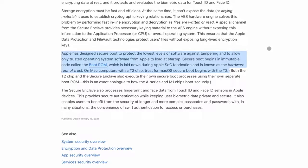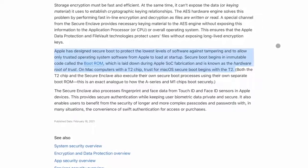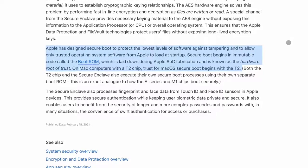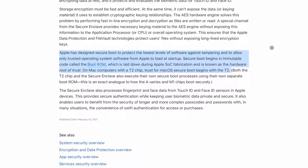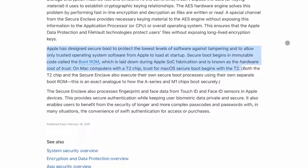Apple has designed Secure Boot to protect the lowest levels of software against tampering and allow only trusted operating system software from Apple to load at startup. Secure Boot begins in immutable code called Boot ROM, which is laid down during Apple SOC — system on a chip — fabrication, and is known as the hardware root of trust. On Apple Mac computers with a T2 chip, trust for macOS Secure Boot begins with T2. What that means is that the chip itself, the Apple Silicon chip, is in full control of the whole boot mechanism.